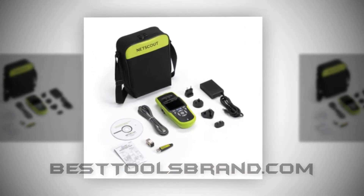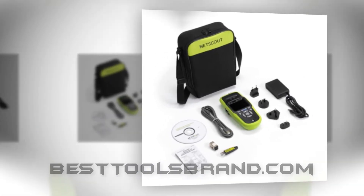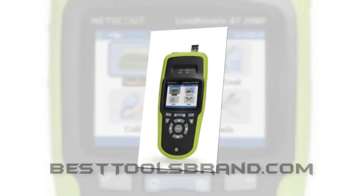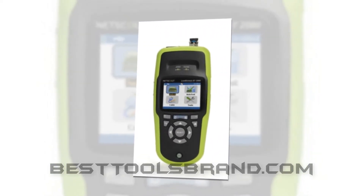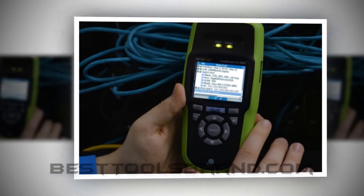The amazing auto test single button feature can undergo a good range of connectivity testing in 10 seconds only, and you can be sure about getting the accurate result. It's advanced and better than the LinkRunner AT 1000 or LRAT1000 version concerning some aspects.